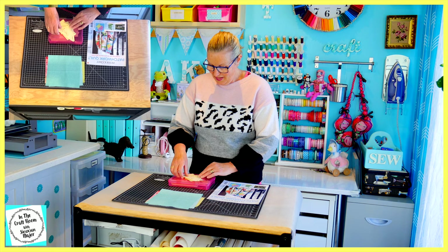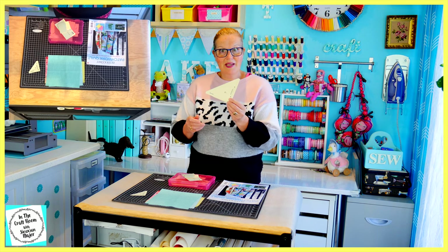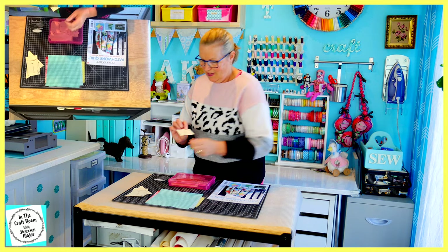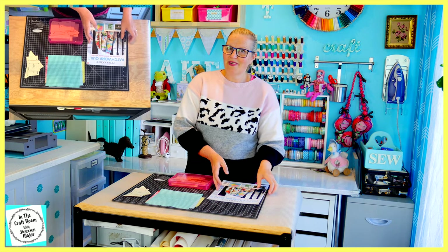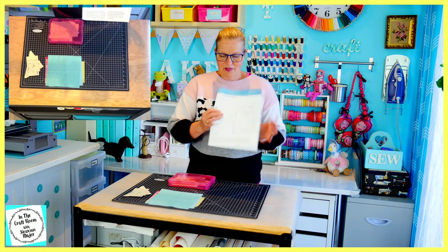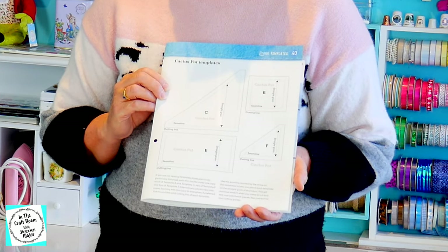The template pieces that you'll need to make the cactus pot are the F template which we used in our Trafalgar Square, the C template which we've used in our last patch, the E template which we used in the fair and square patch, and the B template which we've used many times. If you don't have these particular templates, they're at the back of the magazine — just photocopy them onto light card and cut them out. I've kept all of my templates from the previous patches so I won't be needing to do this step.